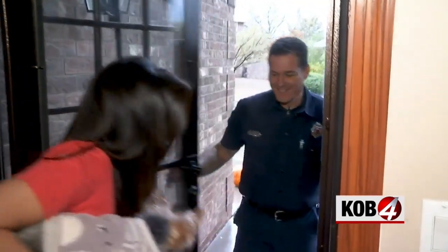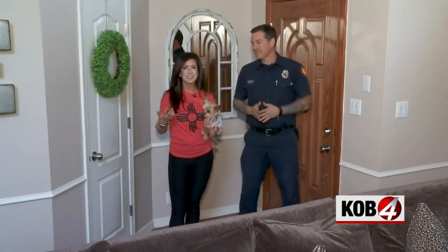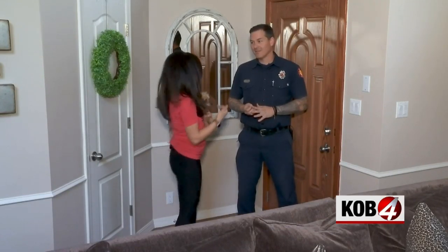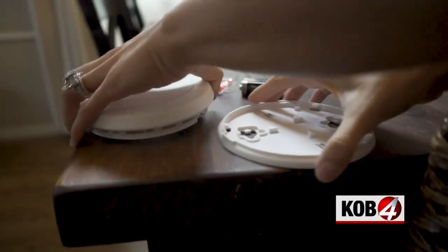Hi! Come on in. So we've got David Myers with the Albuquerque Fire Marshal's office. He's not going to come and install your smoke detectors, but he's helping me today. And we have a lot to tackle, starting with that most basic project of putting up a smoke detector.